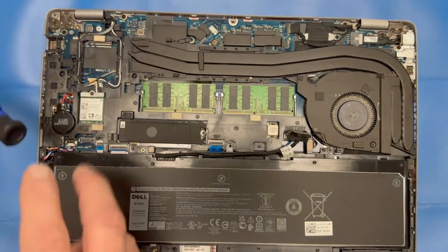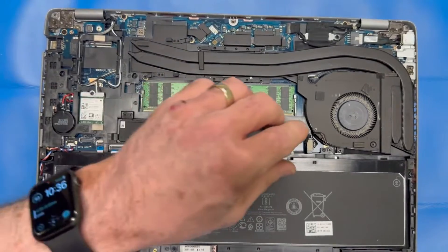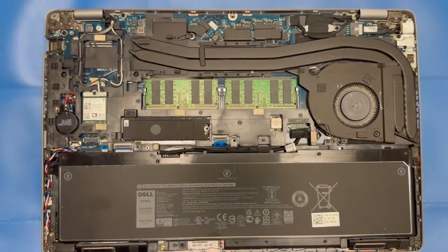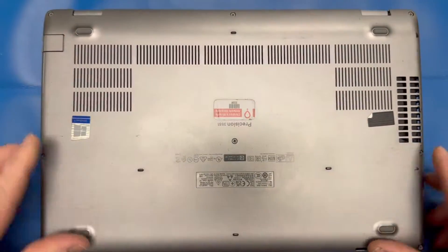Once you get your bottom cover back on, before you tighten your screws down, make sure you power it on and make sure everything looks good. Then snug those screws back down on the bottom cover. Really appreciate everyone for joining — we're going to be adding a lot more videos shortly, so stay tuned. See you soon.